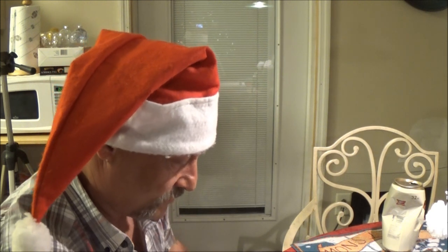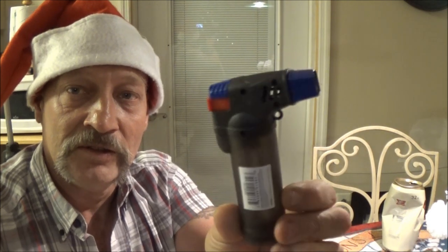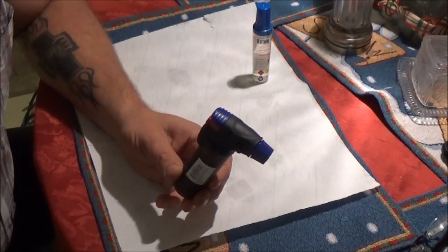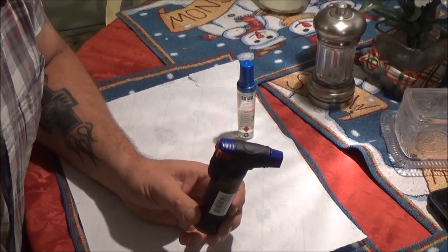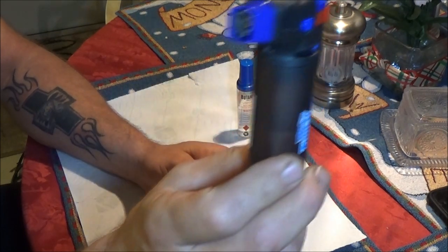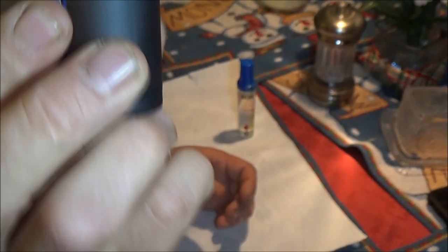Hey guys, Shaver 1000 here again. Today we're going to be checking out this Turbo Blue torch — like a lighter torch type thing. I got this at Walmart, it's not an as-seen-on-TV gadget, just a Walmart thing. It's half full.